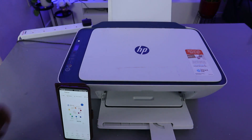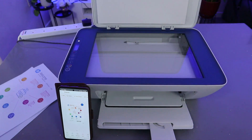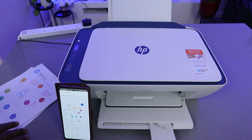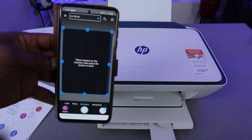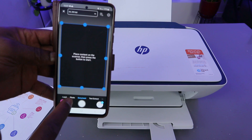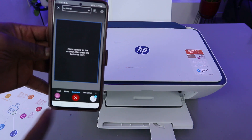If you want to scan another document, open up the scanner, remove the first document, and place the second document you want to scan on top of the scanner, then close it. Go to the app and select Add. I also want to mention — if you want to scan a photo, select photo; if you want to scan a document, select document. We are scanning a document, so select Scan.